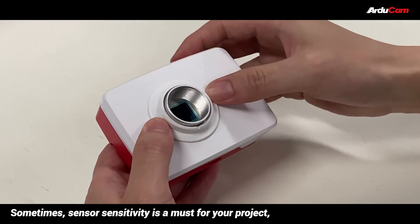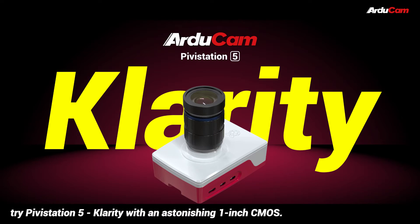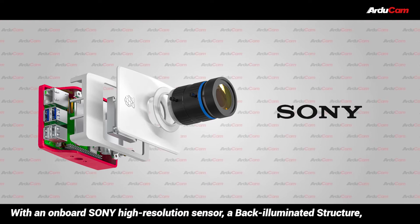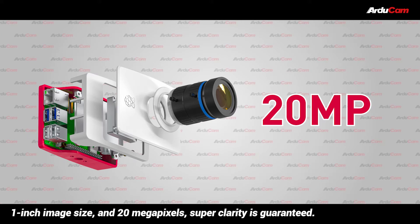Sometimes sensor sensitivity is a must for your project. Try Pivostation 5 Clarity, with an astonishing 1-inch CMOS. It features an onboard Sony high-resolution sensor, a back-illuminated structure, 1-inch image size, and 20 megapixels — super clarity is guaranteed.